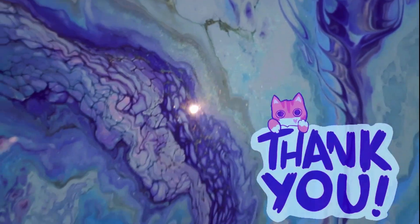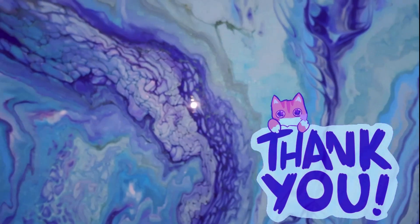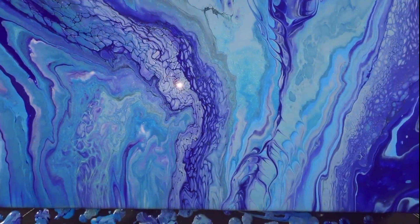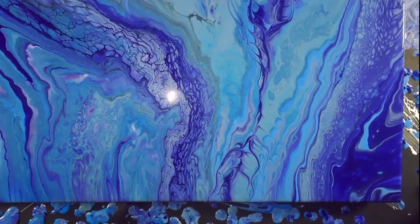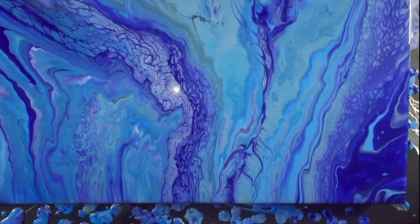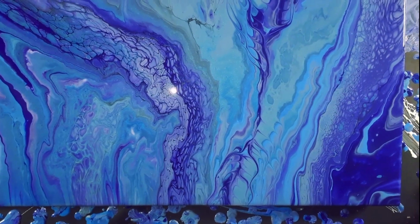Thank you guys for being here, thank you for watching. Hope you had fun like I did on this video. It's so pretty. I will see you guys next time — thanks again for being here.